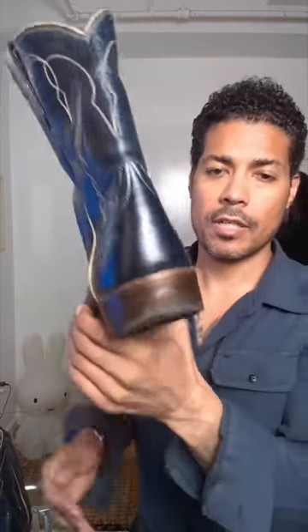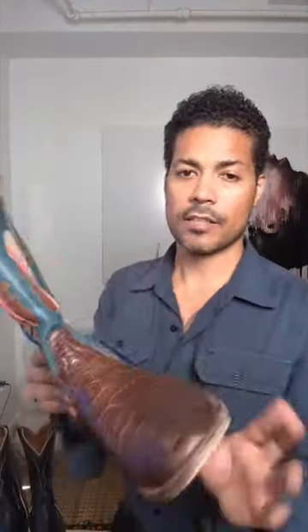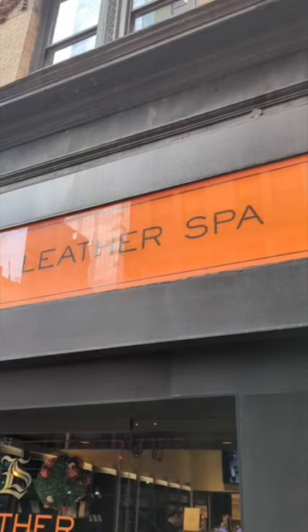I'm picking up the three pairs of boots today and dropping off two more pairs. You can see how that heel is worn down from how I walk, so I'm going to get that one replaced. These are the CJ Blues and the Rios Mercedes — you can see that heel there, I'm going to get that fixed.